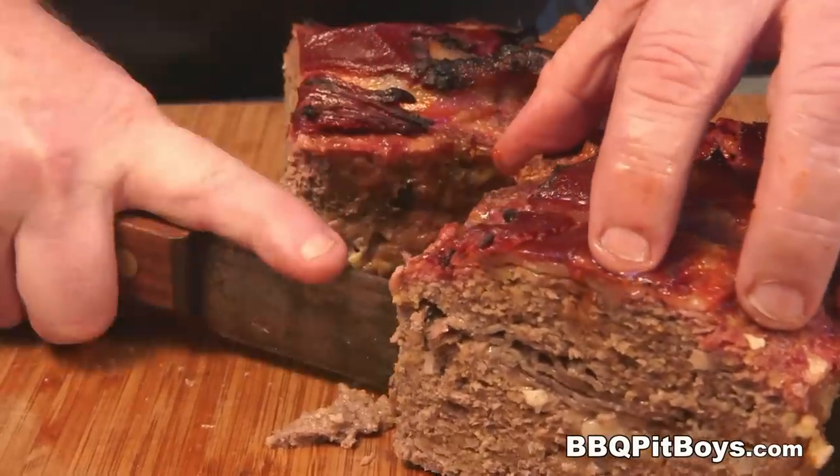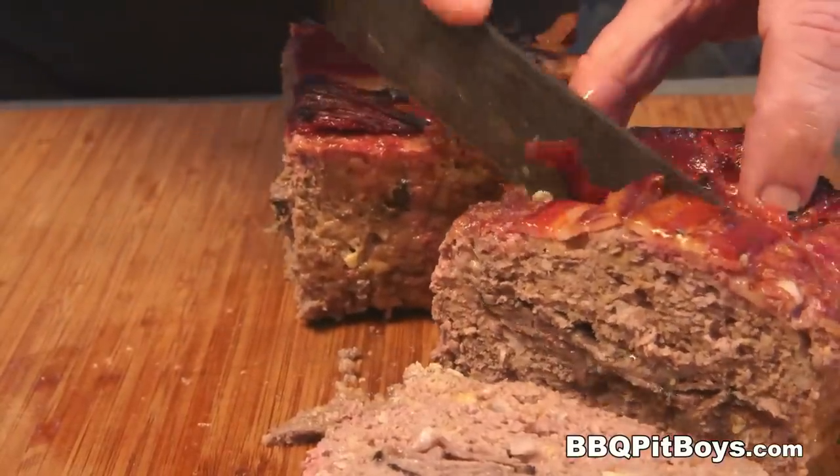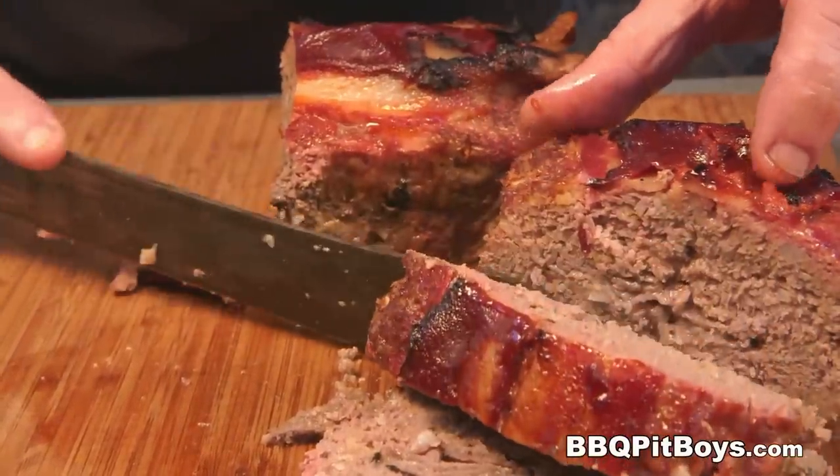So the next time you're looking for a meatloaf recipe for your barbecue, check out BBQPitBoys.com.